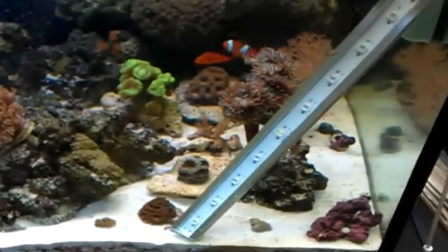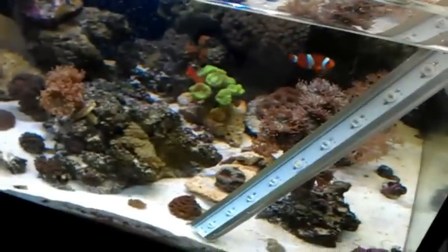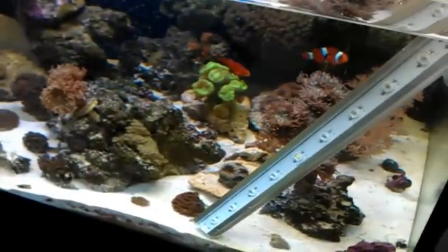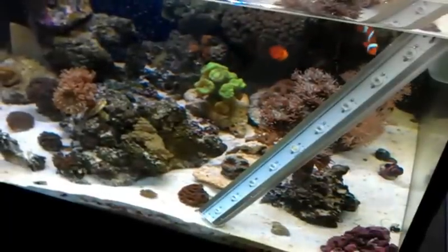It's waterproof and it's really nice looking. It's got a 20K white LED in there as well to provide additional detail so your eyes can see more of the detail instead of just being washed out in the royal blue, because it looks nice just like that.